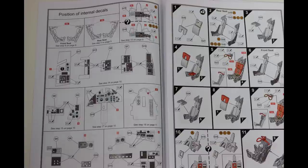Even in the instructions we have this dedicated page which is designed to show you where all the decals go inside the cockpit — which is such a good idea. How many times have we built kits where it just says decal number 2 goes somewhere on the side panel and you can't quite work out where it goes? Here it's all broken down for you.